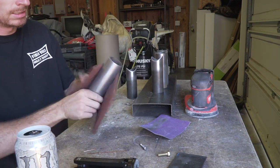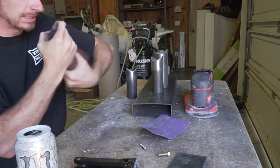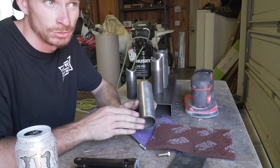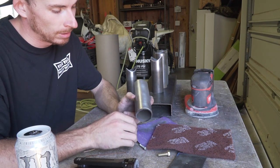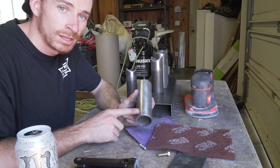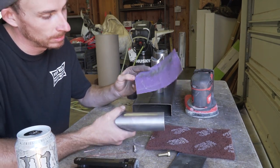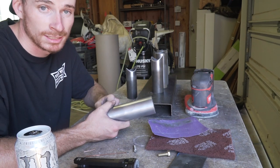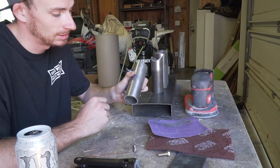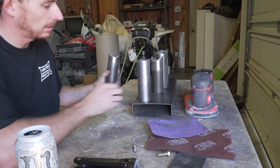The reason I use either an orbital sander or just hand sandpaper to clean the tubes is because if you use a flap disc on something like this to clean it up real quick, you'll put divots and grooves into the metal you're trying to work with. The problem is it will get it to shiny metal, but when you go to paint it or put a coating on it, you'll see all those imperfections in the tubing. You're never going to put a divot into the tubing with hand sandpaper or the orbital sander because it's just not putting enough pressure onto the material. It is quicker to use a flap disc, but it just doesn't give you the same finish.